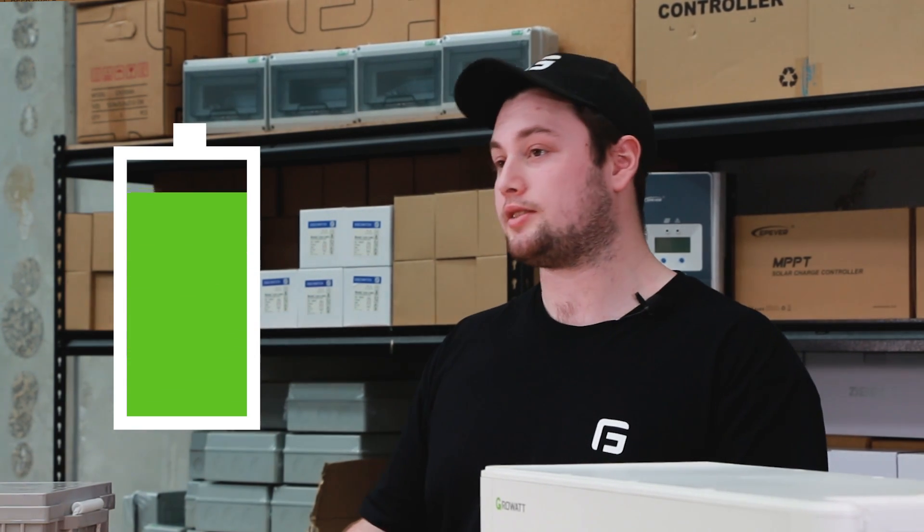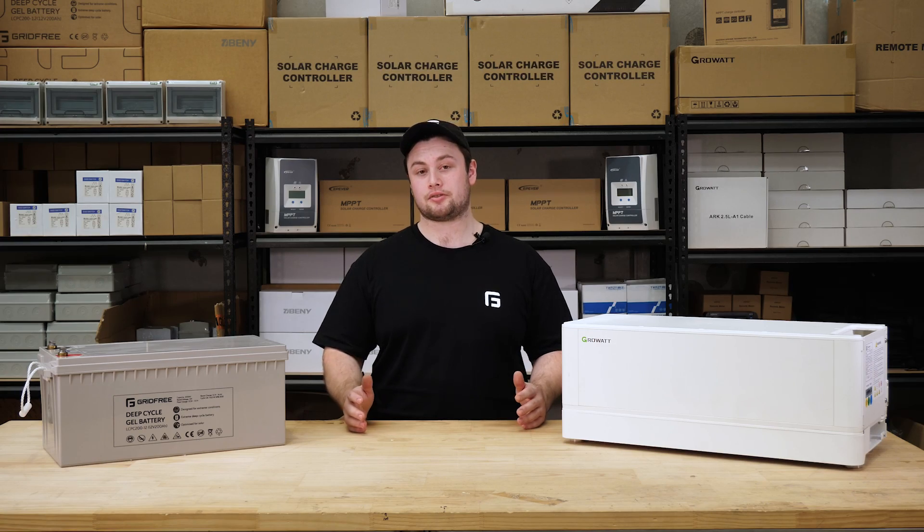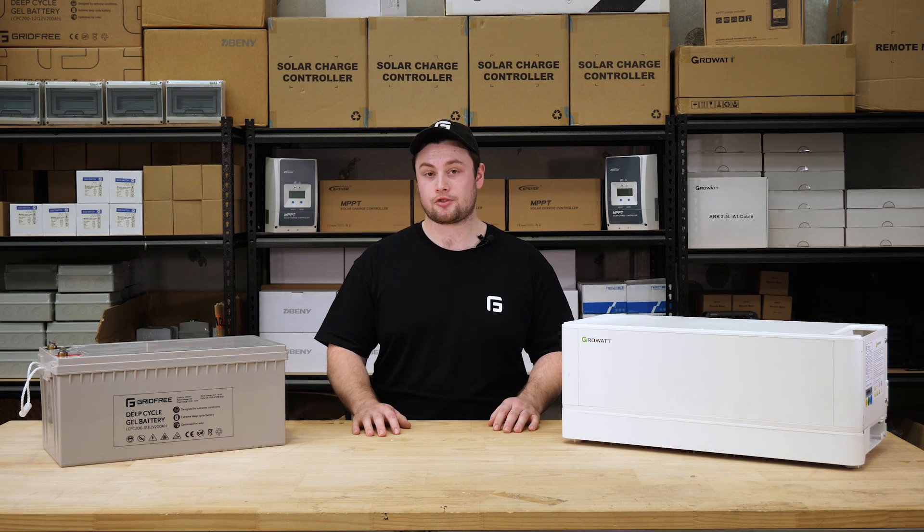Another consideration specific to the gel batteries is to make sure you don't leave them at a partial state of charge. Doing this can damage your batteries, so the best counter to this is simply charging up your batteries to full once a day. As for our lithium batteries, they're much more resilient to being at a partial state of charge.